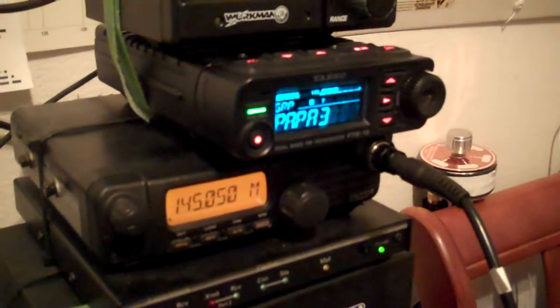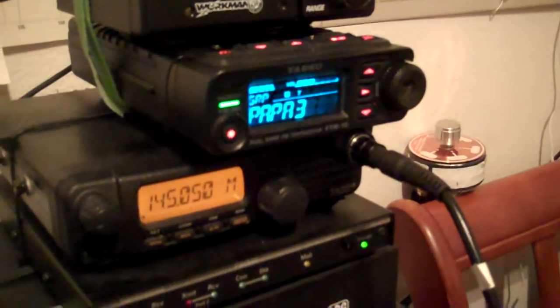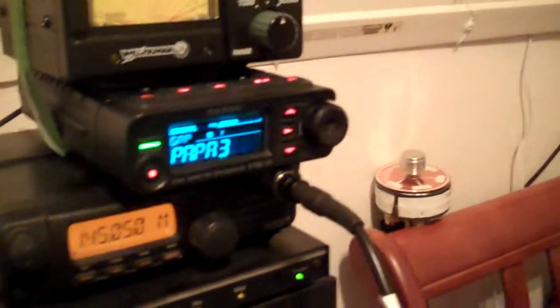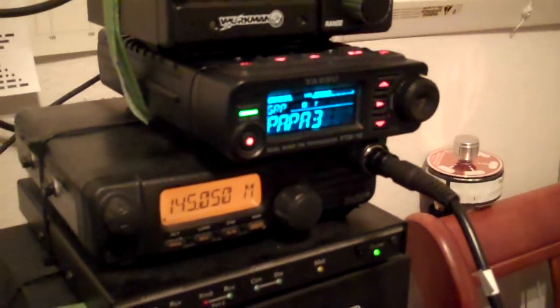Transmit worked fine. So this radio is sounding wonderful. It's totally solid. And I put it back together all in the right order, I guess, because it seems to be working just fine. Local repeater — there are others here I've been listening to — and I'm really happy. Very nice little radio.